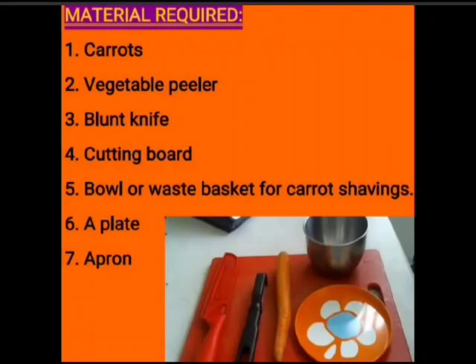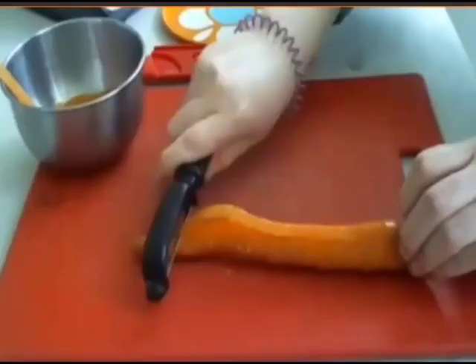Are you all ready to begin? Bring all the material on the counter table. But before doing anything, please put on your aprons. Don't forget to wear your aprons. Now, put the cutting board in the center of the table and hold the carrot with one hand, and with your other little cute hand, hold the blunt knife.